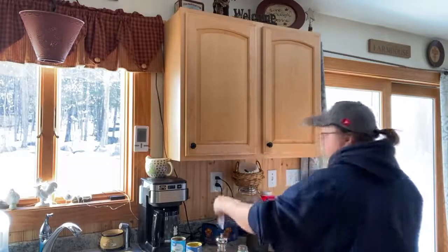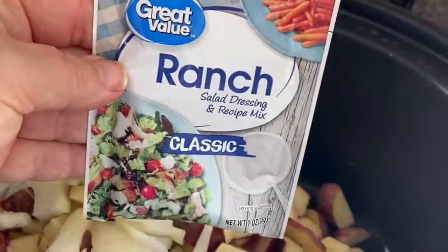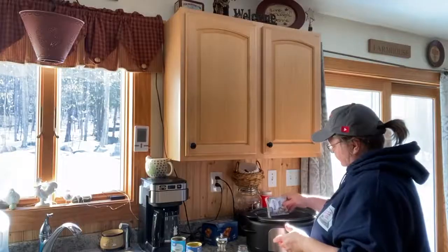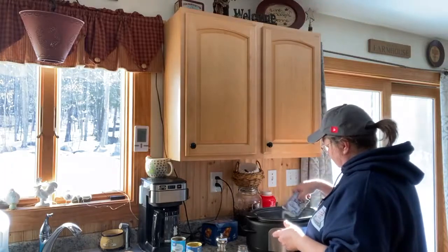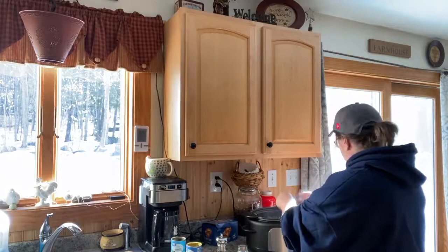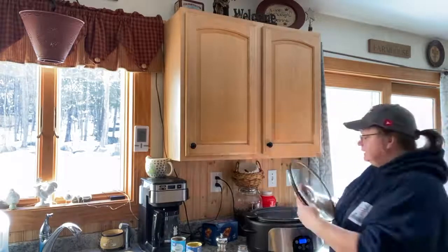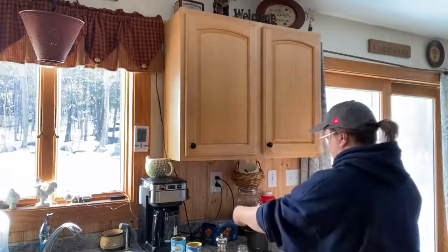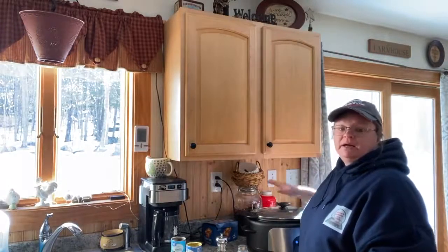So I'm going to do a little salt and pepper on the beef. And then on top of that, I'm going to do a little bit of ranch dressing — it's the powdered mix — and I'm just sprinkling that over. Then I'm going to put the lid on.